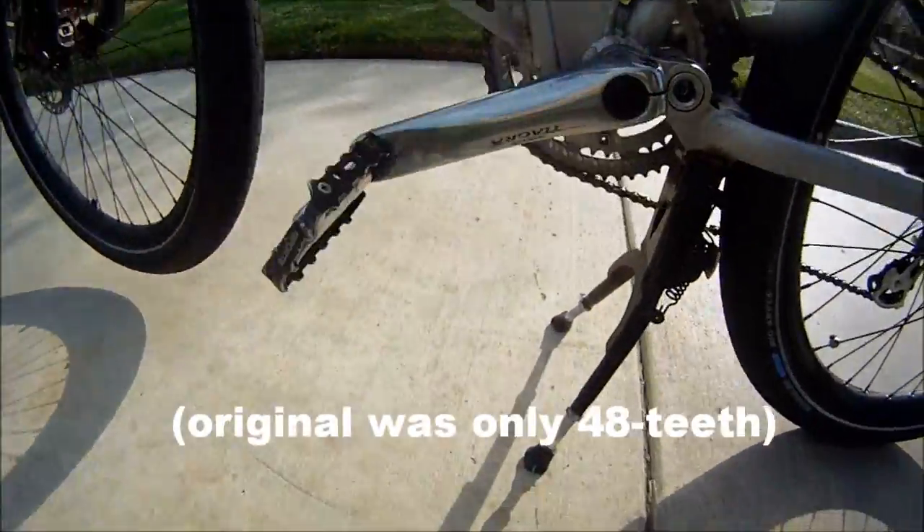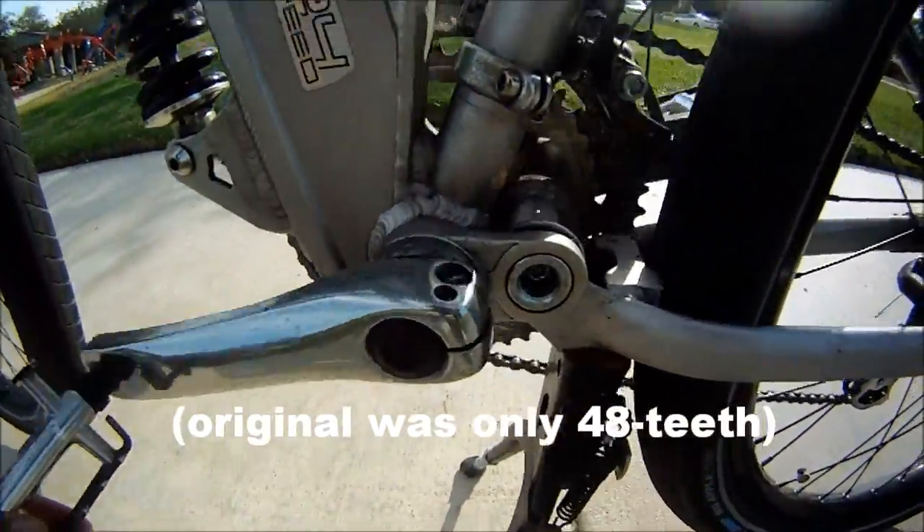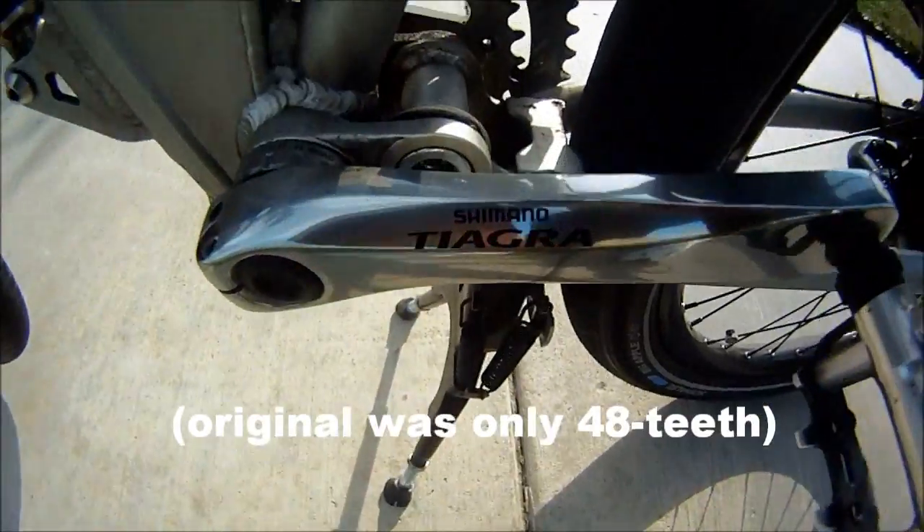So I had to switch out the regular mountain bike cranks to this Shimano Tiagra road crank.